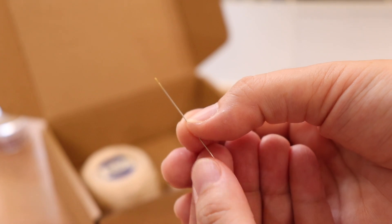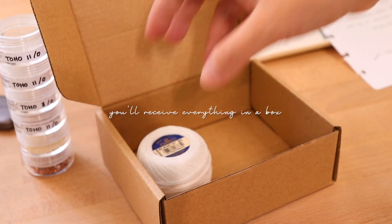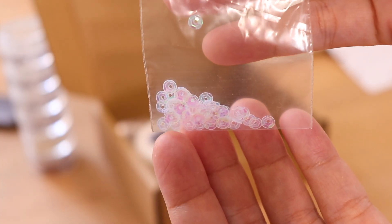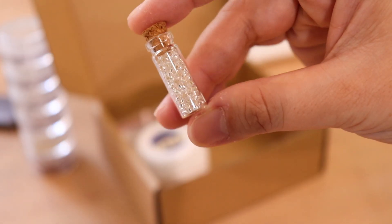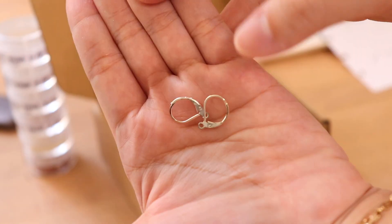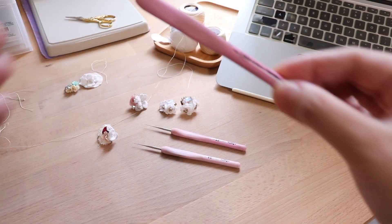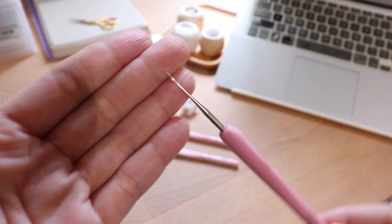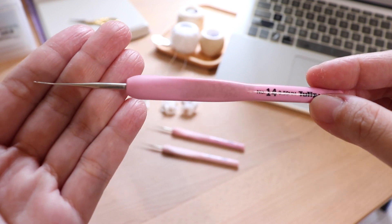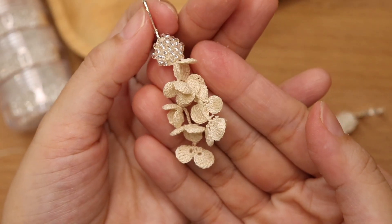I will also include beading needles. There are some tools that you need to purchase on your own, such as this crochet hook. I usually use a 0.5mm crochet hook for most of my designs and you can get this at AliExpress or Amazon — I'm going to put the link down below. And to keep the shape of your crochet flower, I use this fabric stiffener from Craftsmart.